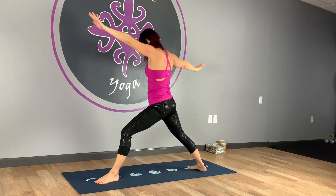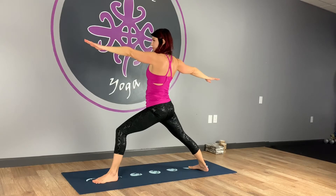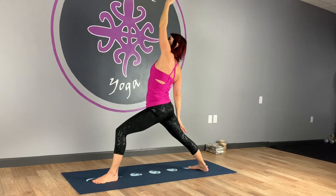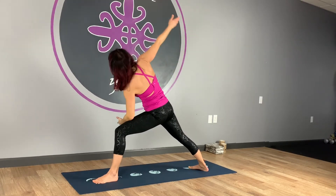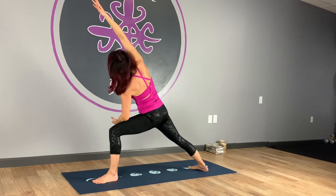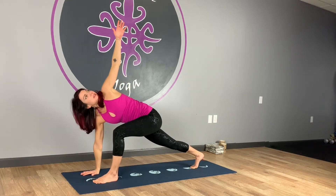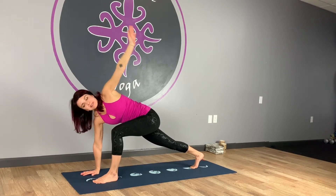Exhale, opening to warrior two. Again, you can adjust the feet. Reach through the fingertips — make sure you're not tracking over that front leg. Nice, straight, strong arms. Deep, steady breath. Drop the back hand, take that front arm up and over. Roll the ribs and the gaze slightly towards the ceiling. Relax your neck and your jaw. Coming up through the legs to side angle pose — forearm to the thigh, top arm extends. Nice deep bend in the knee. Gaze is up at the hand or ceiling or straight ahead, or even down if you're struggling with balance. Circle right hand down to the floor. Spin onto the ball of the back foot and lift the left arm towards the ceiling. Then left hand comes down.